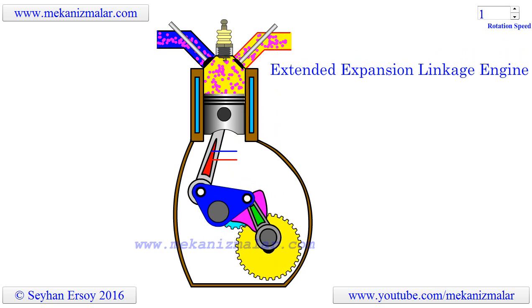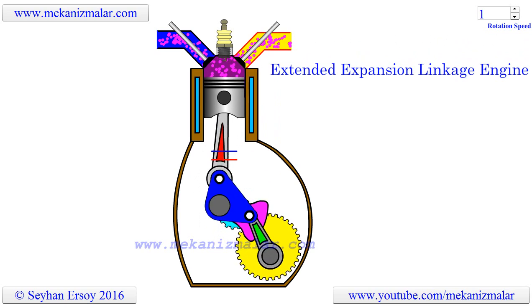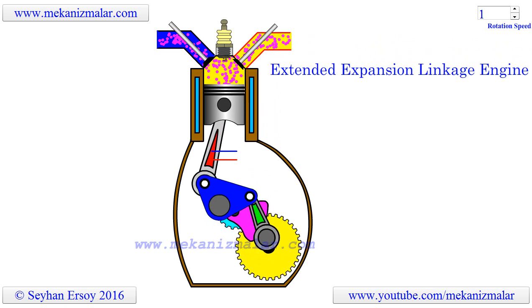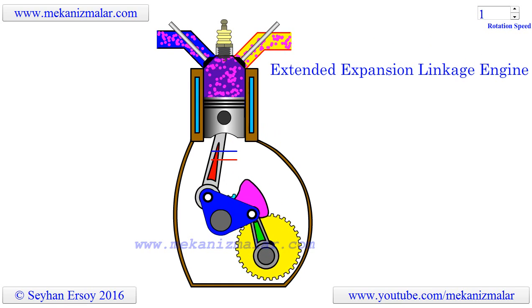Here is some explanation taken from the Honda EastLink web page. The EastLink Engine is highly efficient because, in principle, the higher the expansion ratio, the higher the engine's efficiency.